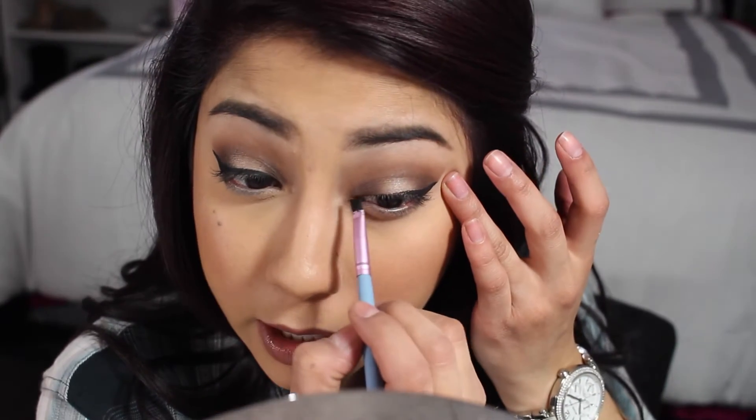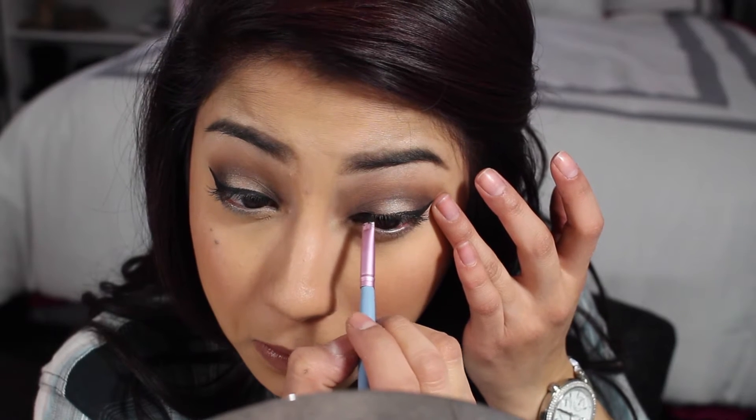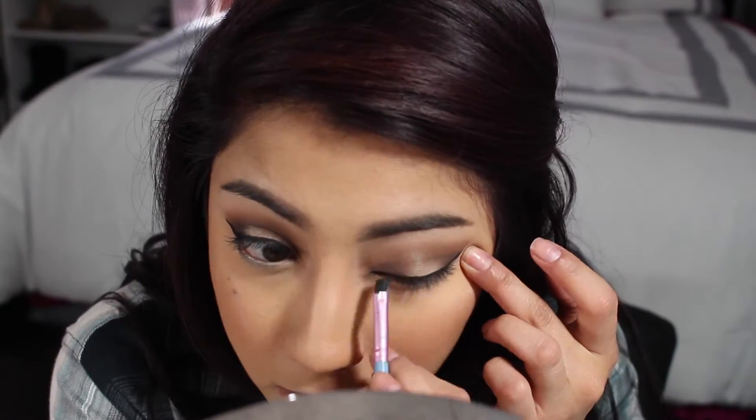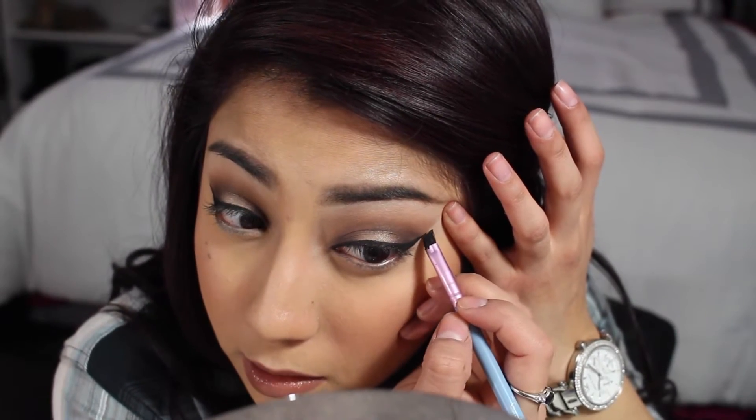Once I get about halfway, I like to get more product on the brush and flip it around and I'm going to connect the inner corner to the middle. Very light strokes — remember, if you go crazy, you're going to mess up and end up with some crooked eyeliner. It takes time. Then get more product on the brush and pull up slightly and extend the wing. The number one thing I focus on the most is making the line up here nice and straight and even. I don't really care too much about the bottom because we're going to go back in with concealer and clean it up and get that crisp line at the end.